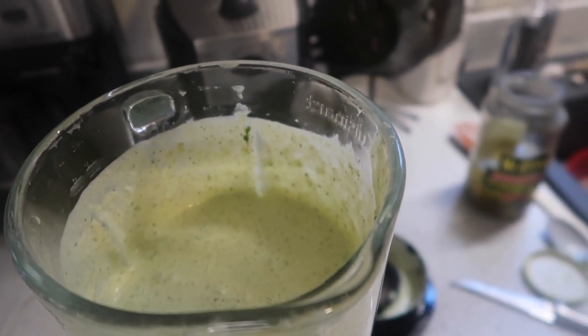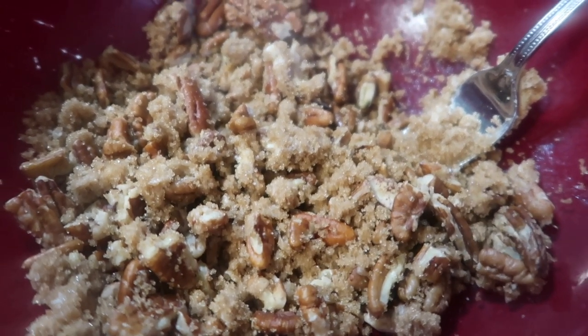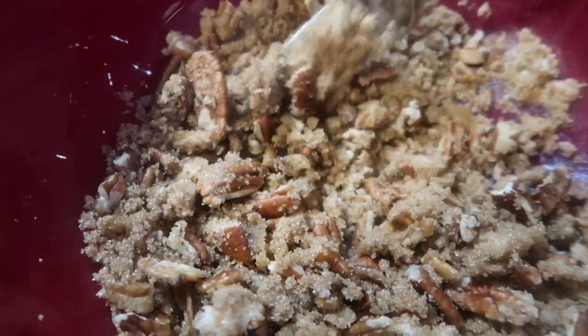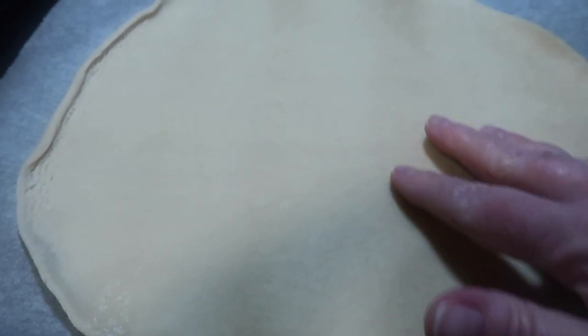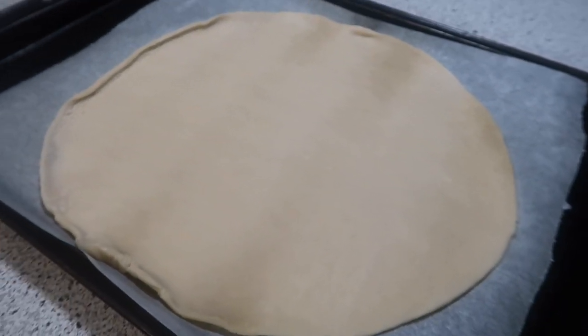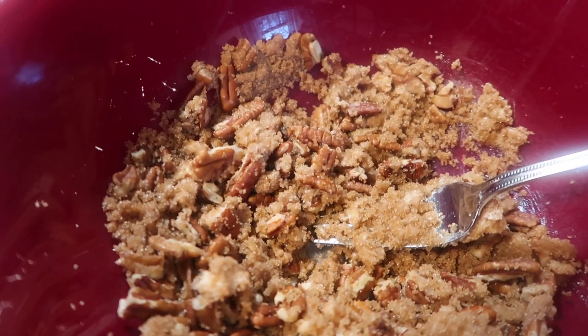I am making a pecan Kringle — doesn't that look amazing! What we have here is butter, pecans, and brown sugar, and I'm just mixing those up really well together. Then you just use a refrigerated pie crust, put your pecan mixture on one half, fold it, crimp it, bake it, and then drizzle some confectioners sugar on top. Have you ever seen those Kringles at Trader Joe's? We sampled one once and I didn't buy it because I knew it would be dangerous to have in the house!